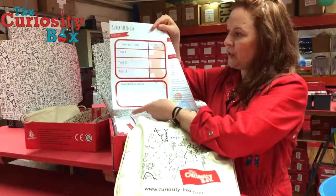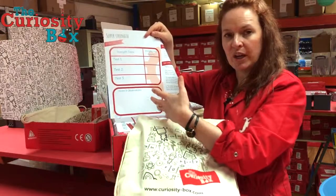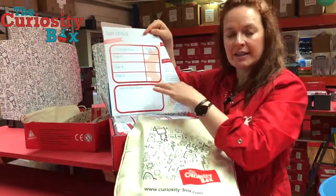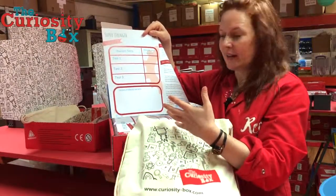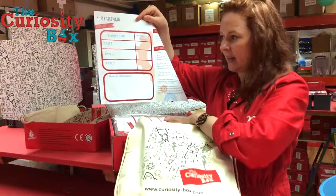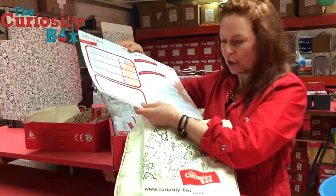The next page gives you the recording sheet, which enables us to bring in a little bit more maths. The kids can be recording their measurements throughout the day and they'll be modifying as they go to make sure they're advancing and improving their structure. They will get a copy of this in the box as well, but this is for you in case you need to photocopy some more.